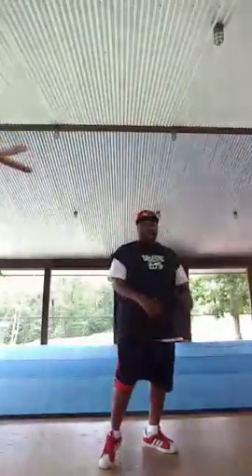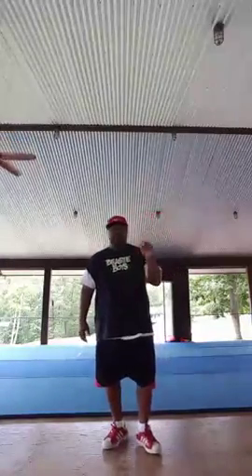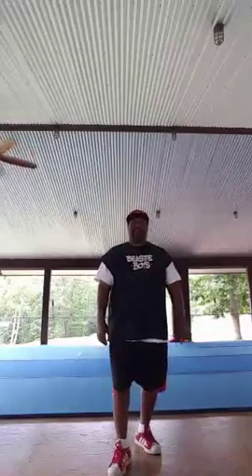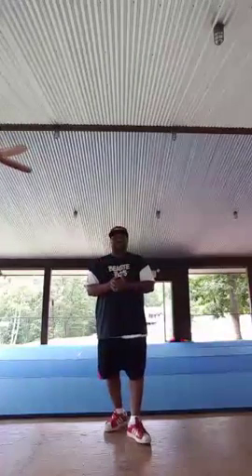Yo, Periscope. What up? Alright, it's your boy, Mr. Chris Hip Hop. Hey, so I'm teaching at Flip Fest. You're here live, you're at the studio with us right here. And so I got a combo for you. I want to record this so you can check it out. You can teach this.